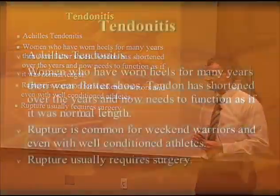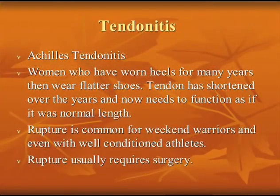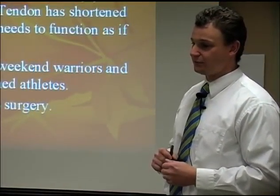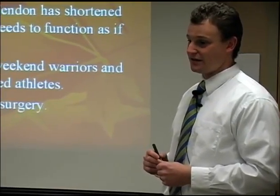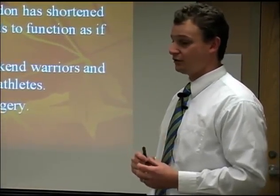Achilles tendinitis is common in weekend warriors. Women who wore heels for many years and then decide to change jobs or start working out again need flatter shoes — their Achilles tendon has been used to operating with a heel, and now it needs to operate in a longer position. I've noticed the shorter the woman, the more Achilles tendinitis they get, due to the shortened heel cord they have.